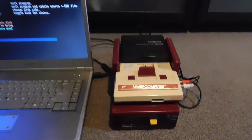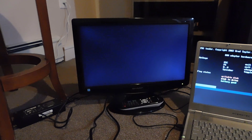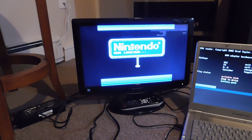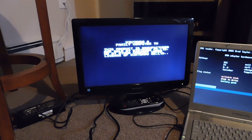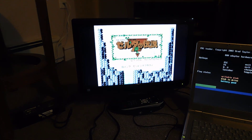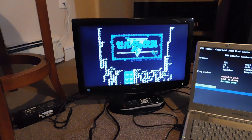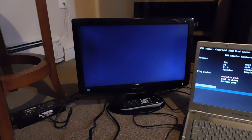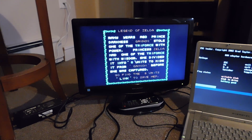Let's go ahead and power cycle the Famicom to see if it shows Zelda now. This disc didn't even read before — and look at that, now we have Zelda! I've taken this disc that was trashed and wasn't even working, and now I can get it to play a game. It's a good game, it's an awesome game, and I don't need to know Japanese to play it. Now I'm going to write side B, because right now it just has side A, and if I flip to side B it's going to give me some kind of error.